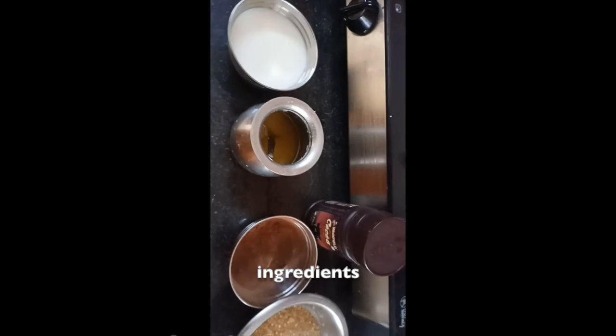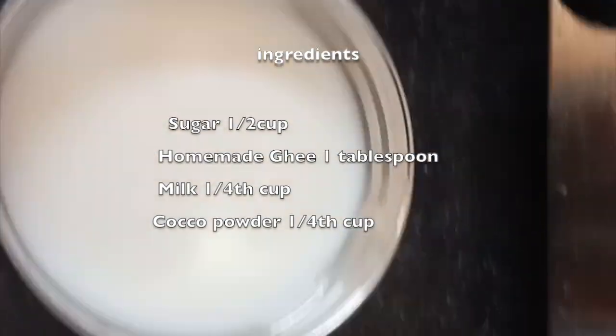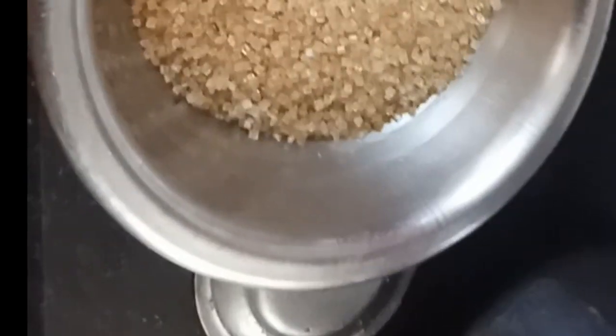Today we will be making chocolate spread instant. I have taken a little milk, homemade ghee, cocoa powder and sugar.